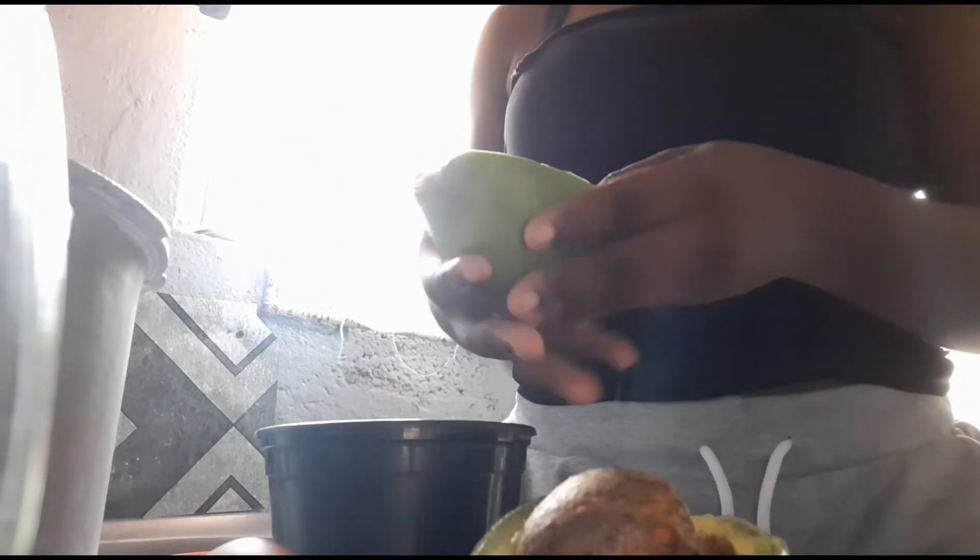This smells so bad. So you want to do this on fresh, clean hair — scalp cleaned and everything. Or if you don't wash your hair before, that's totally fine too.